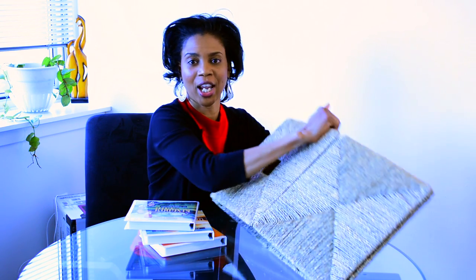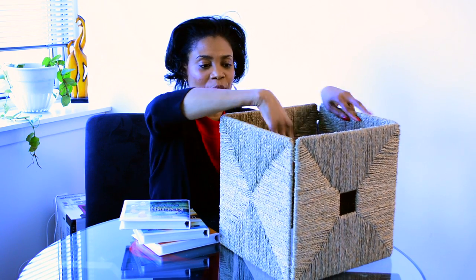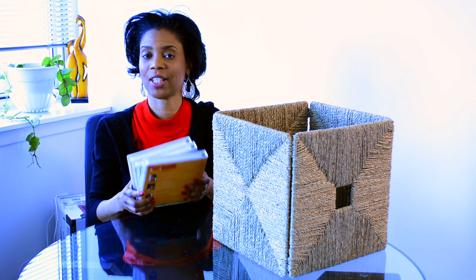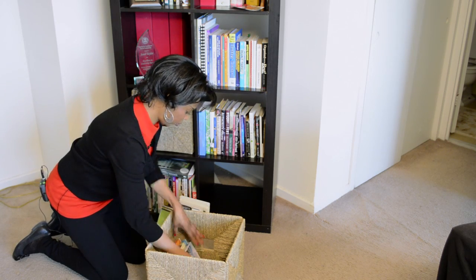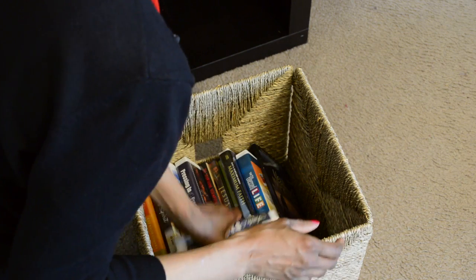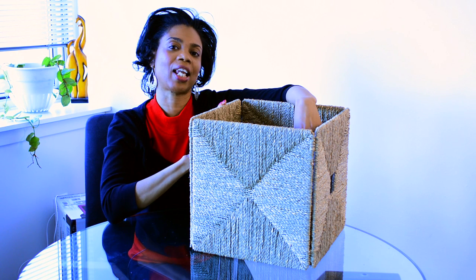So basically you would take your DVD storage and make sure the bottom is in there securely, and then you would take your DVDs and organize and categorize them so you can find them and they're accessible for you. In this way, when you're looking for your favorite DVD to watch with your family, they're nice, organized, and accessible.